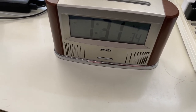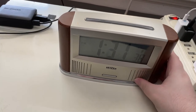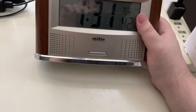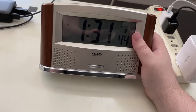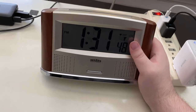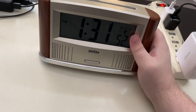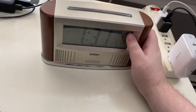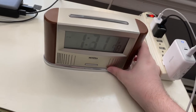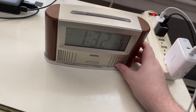We'll start with this one. This clock is manufactured by Ryzen, and this is a talking atomic alarm clock with several really neat features. Let's take a look, give you a bit of a tour first, and then I'll demonstrate how the clock works and what it sounds like.